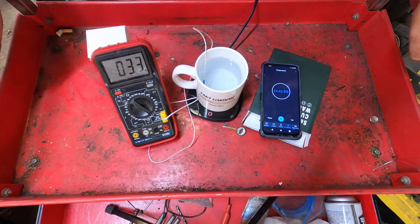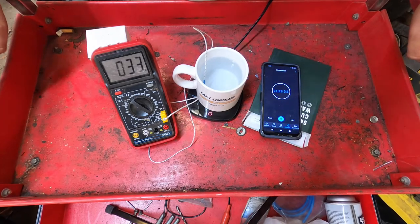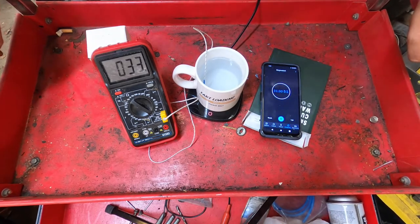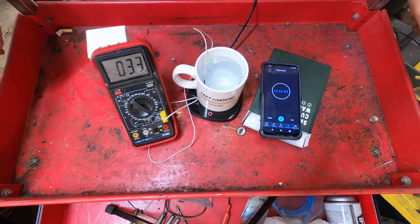Alright, so we're going to call it there. We're 30 minutes in and we're at 33 degrees Celsius. We started out at about 27. So basically, our conclusion here is this will definitely help you keep your drink warm, but it's not a good idea to use it to try to warm up a cold drink.